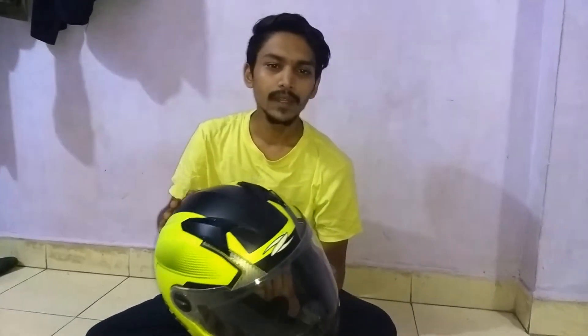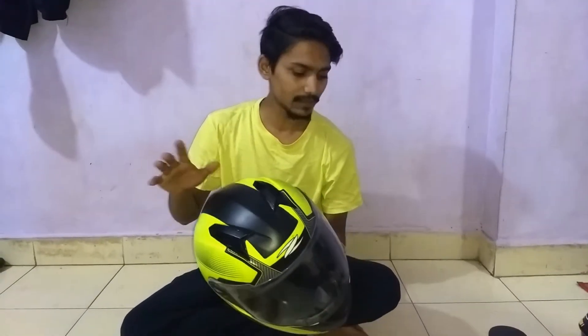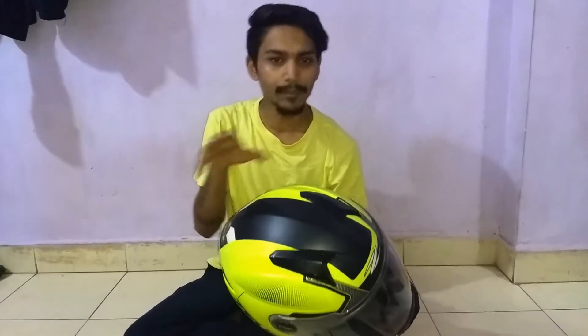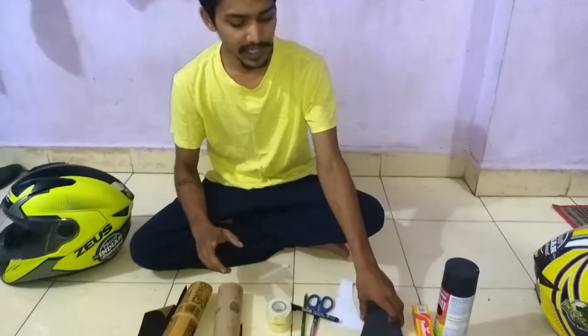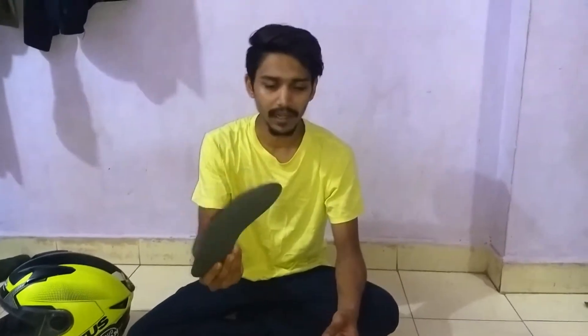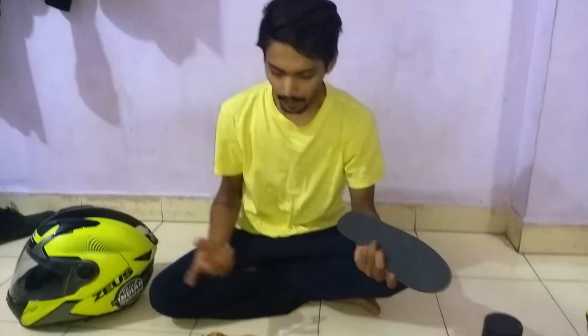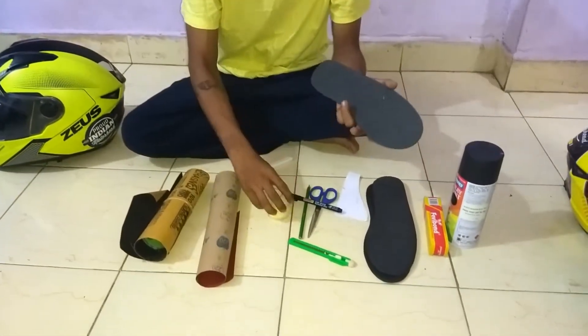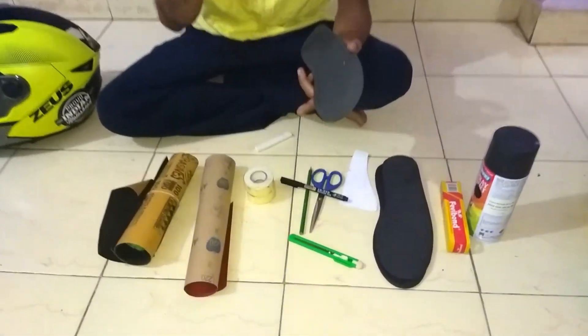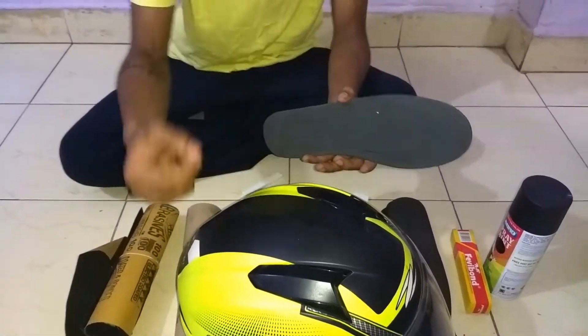I'll try to give my best to show you how it's made — just enjoy the time-lapse. To make the mohawk, the basic thing you need is a shoe sole — this is a very simple fabric sole that you can get anywhere. We're going to use this as the mohawk part, cut it and design it. The rest we need is a double tape, which you can use to stick the mohawk over the helmet.